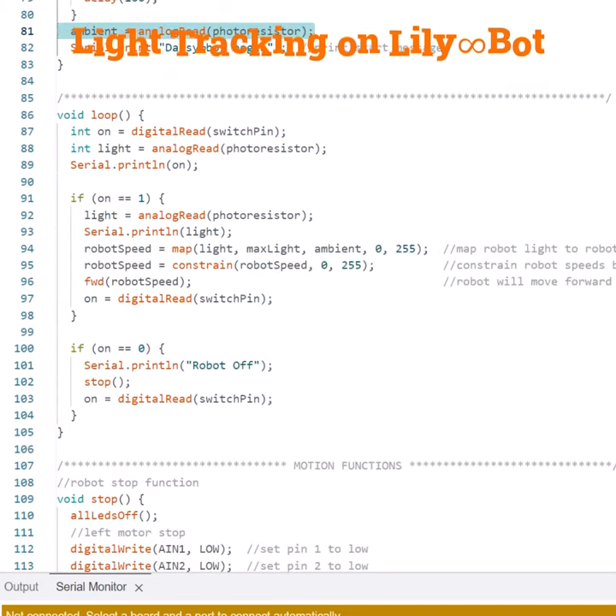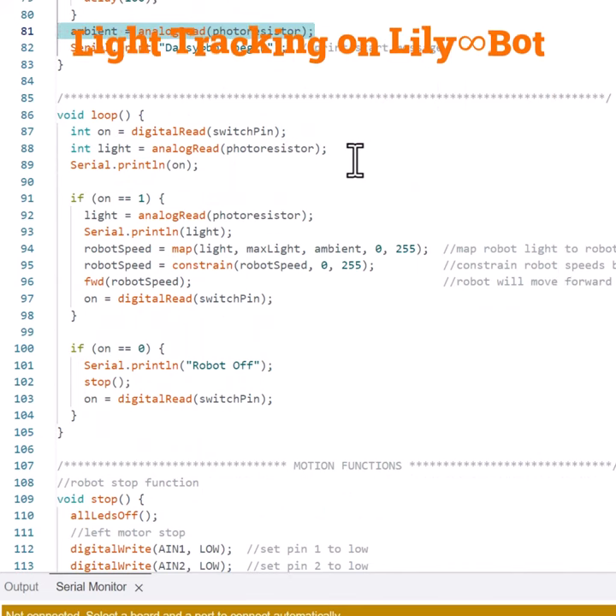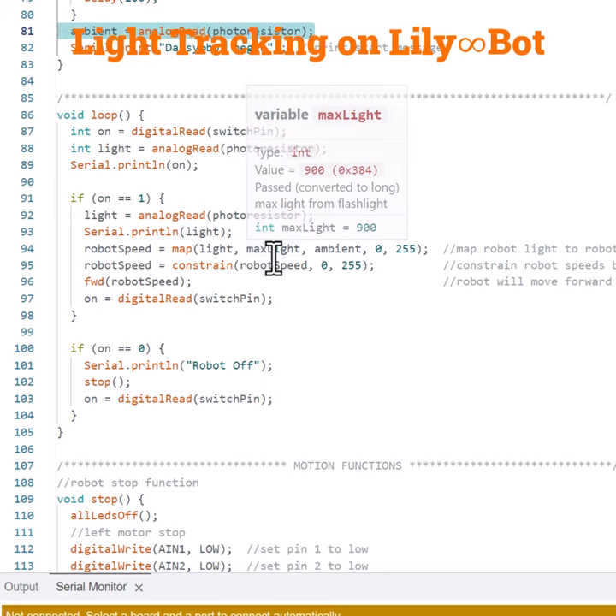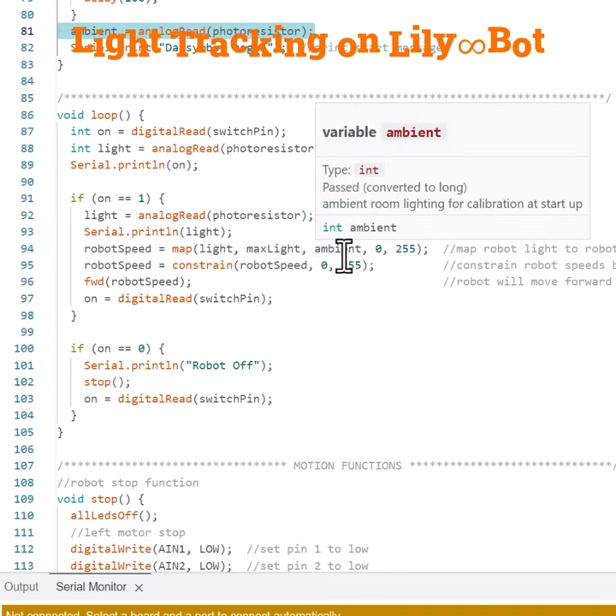In our loop function we have a digital read for our switch pin that turns the robot on and off. Then we read our light from the photoresistor, and if the light is on we read the lighting again. Based upon that lighting we map it to the robot's 0 to 255 stop speed and maximum speed, where max light causes the robot to stop, and we have maximum robot speed when it's ambient because the robot is in love of light and always looking for more light.